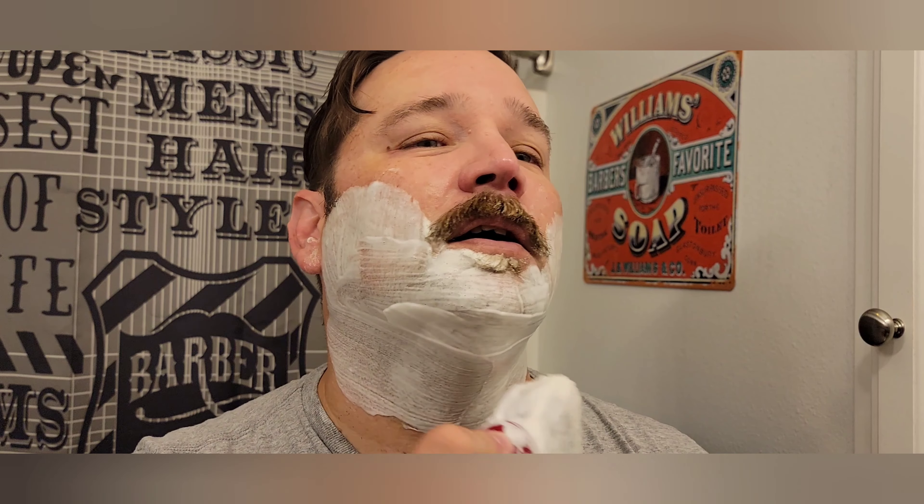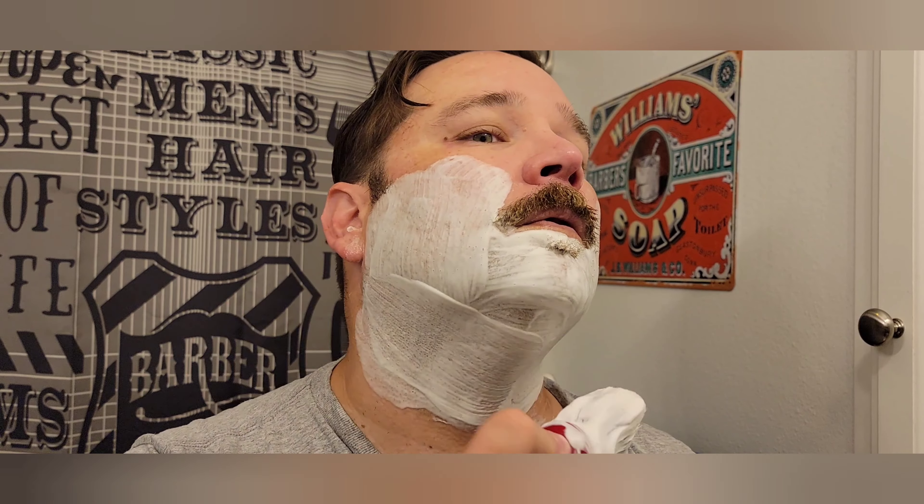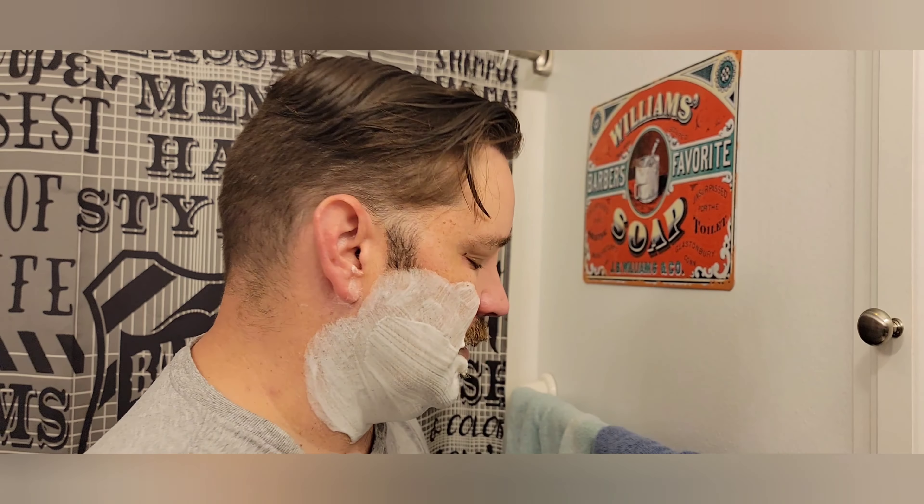So far so good. No nicks, cuts, or scratches — worth saying because I tend to nick myself a lot. If you've been watching the channel, it's not uncommon for me to get a weeper or nick a scar on my neck or something. Man, I love this scent. If you like dark woody scents I definitely recommend this; if you don't like dark woody scents, then probably not. But I love the Emperor Oud line.